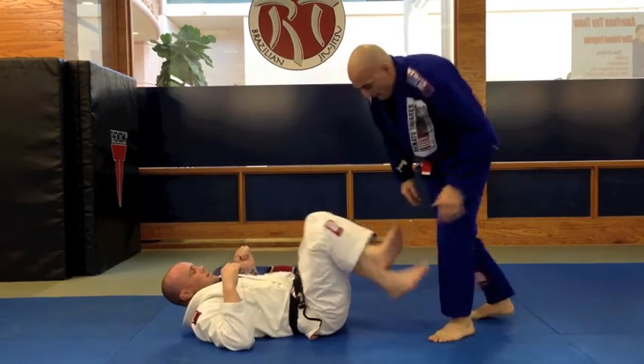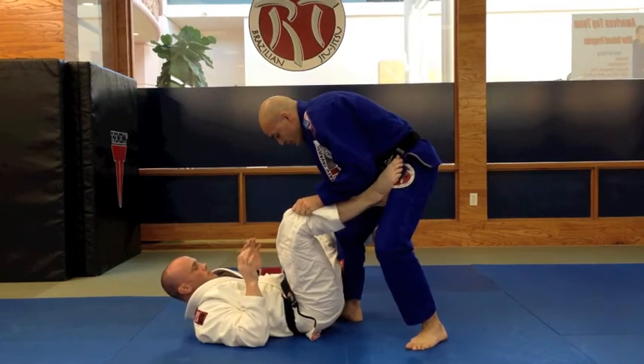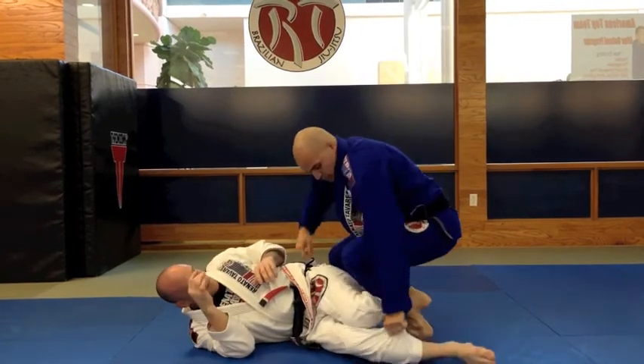One more time: put outside, push, break, wrench.